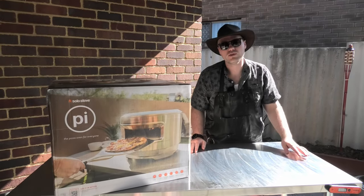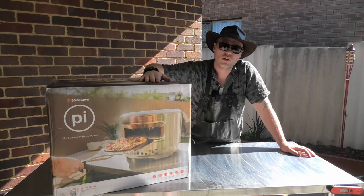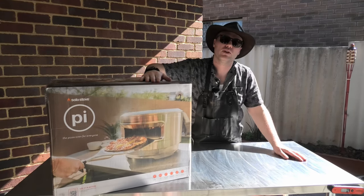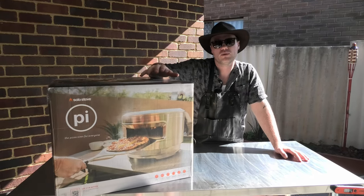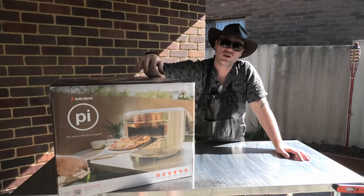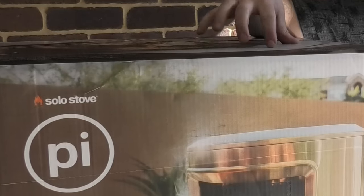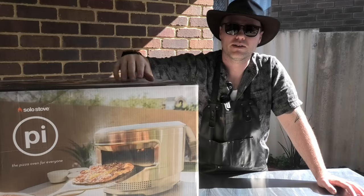G'day Smoke and Dagger fans. Do you love the outdoors? Well, here at Smoke and Dagger, we do. And that's why we've got the Solo Stove Pie Pizza Oven. You may have heard of Solo Stove from the outdoor bonfire fire pit range, but they've also ventured into pizza ovens. We're going to open this one up, see what's inside, see how she cooks. Stick around.